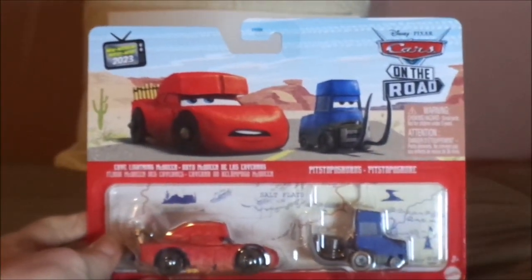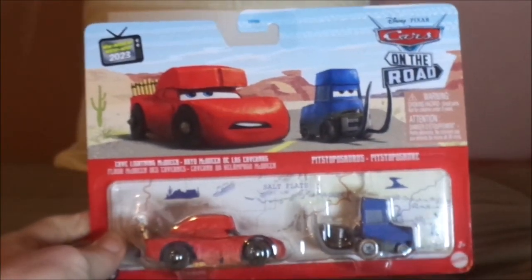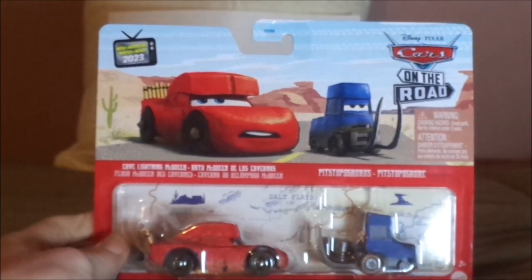And now, without any further ado, let's dig right into the unboxing. Here we have Cave Lightning McQueen and the Pitstoposaurus, all opened up and out of the package. But this video is about Cave Lightning McQueen, so I'll have to do the Pitstoposaurus another day.